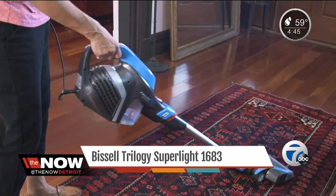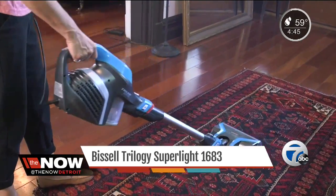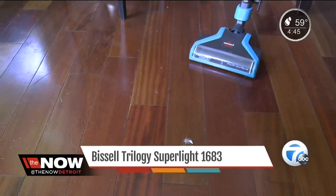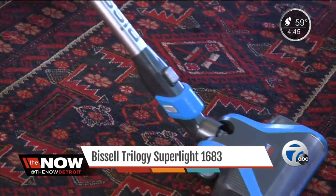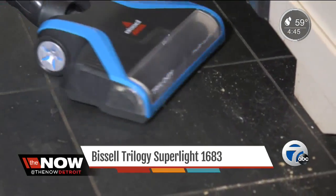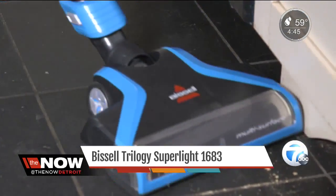For far less, the $130 Bissell Trilogy Superlight also does a great job sucking up pet hair, and is quieter than a lot of the machines Consumer Reports tested. On bare floors, the Trilogy is even better at picking up little bits of debris.